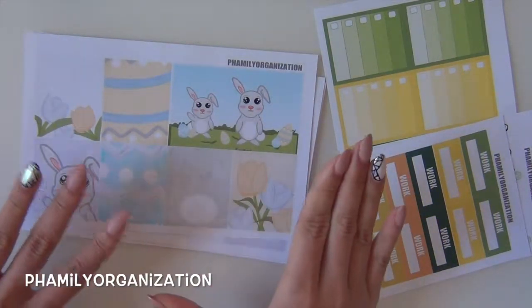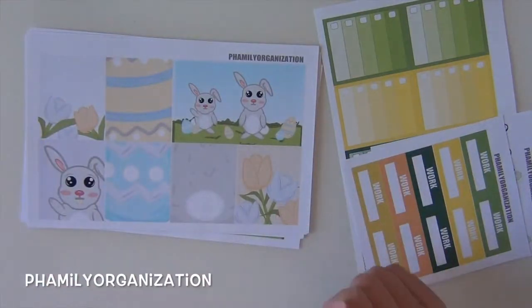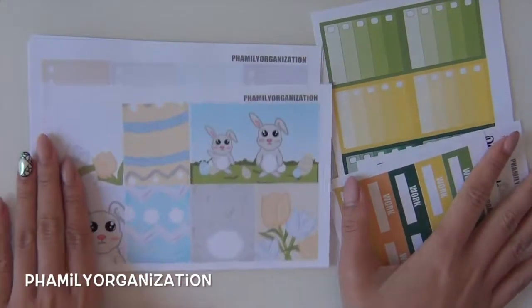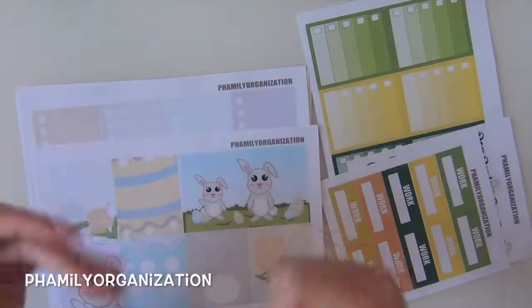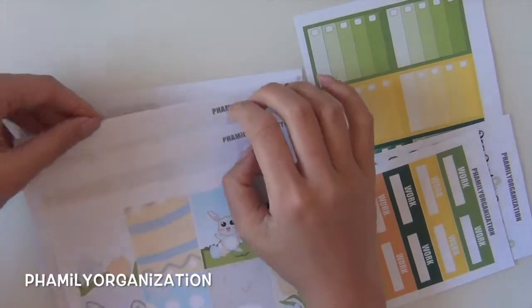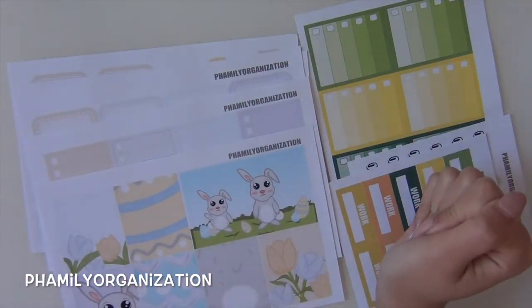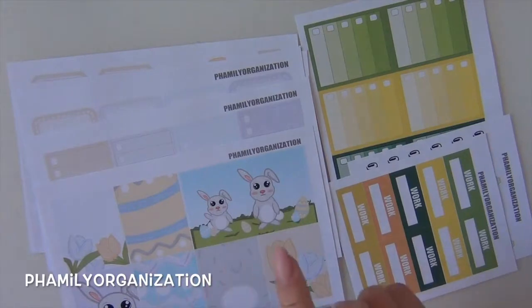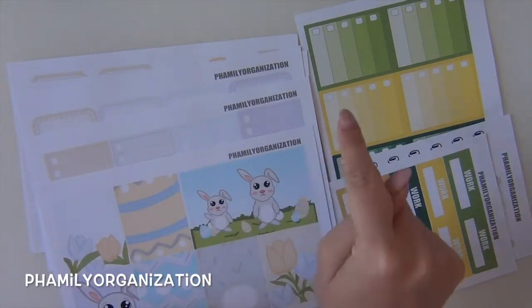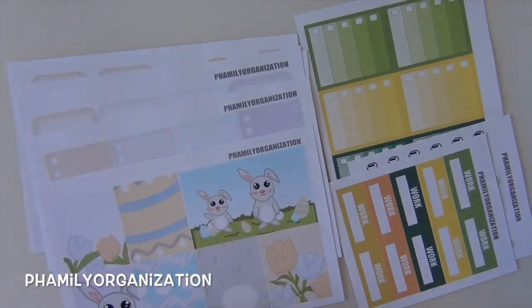I hope you guys like what you saw in today's new releases. Give me a thumbs up if you liked this video. The weekend sale starts Friday at 9 PM PST and ends Sunday at 9 PM PST. Hope you guys enjoyed — bye!